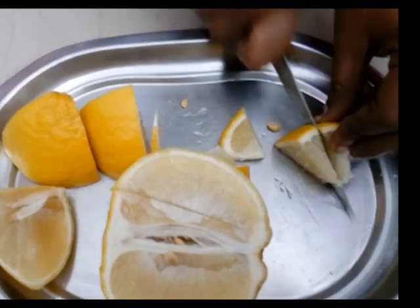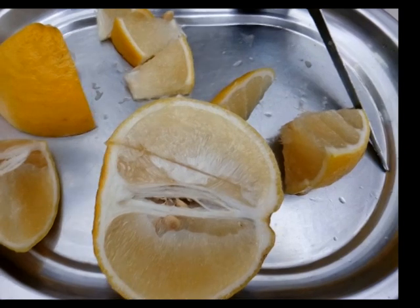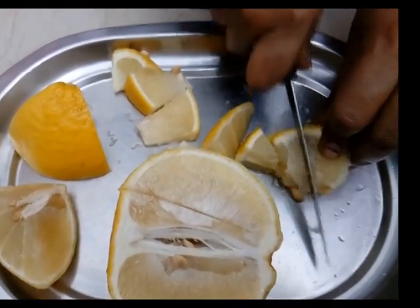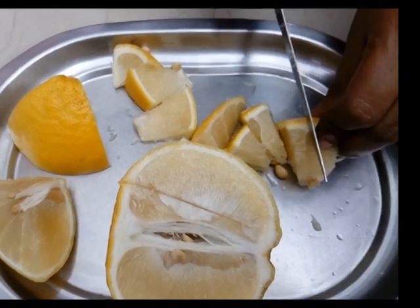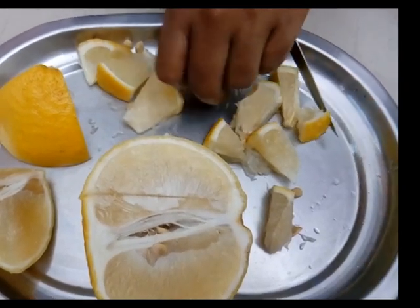So, we're going to cover some white soy sauce, then we'll put a cup of sauce. Let's put a scoop.